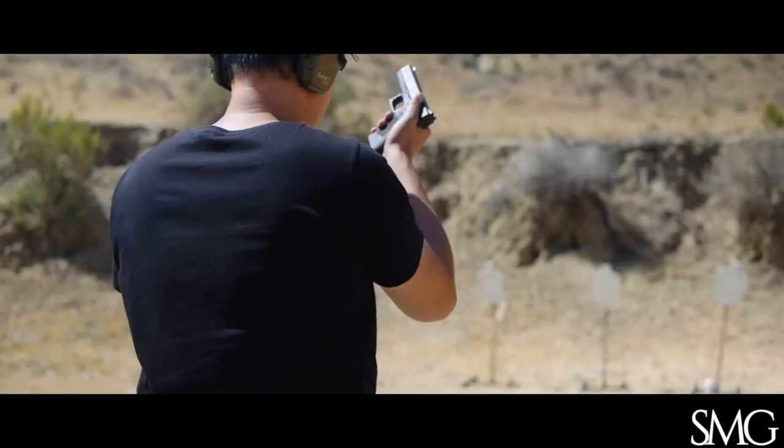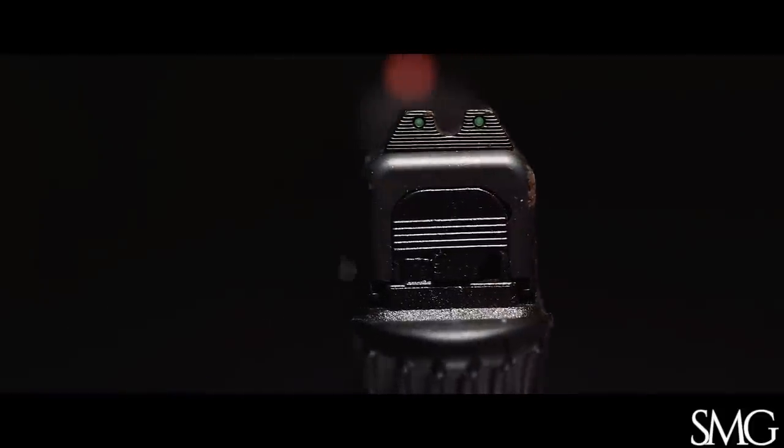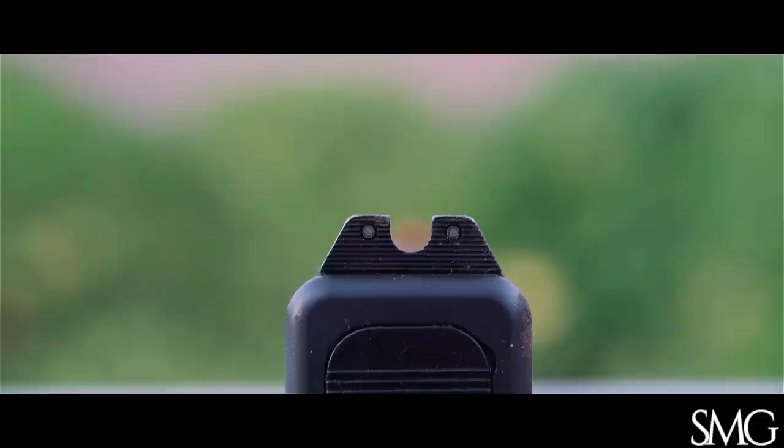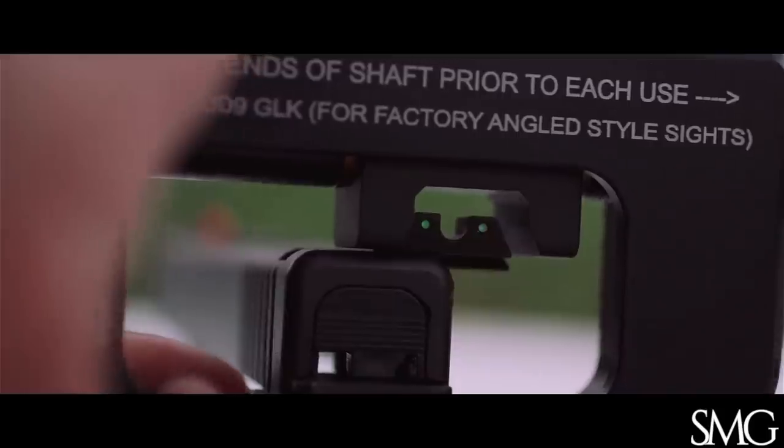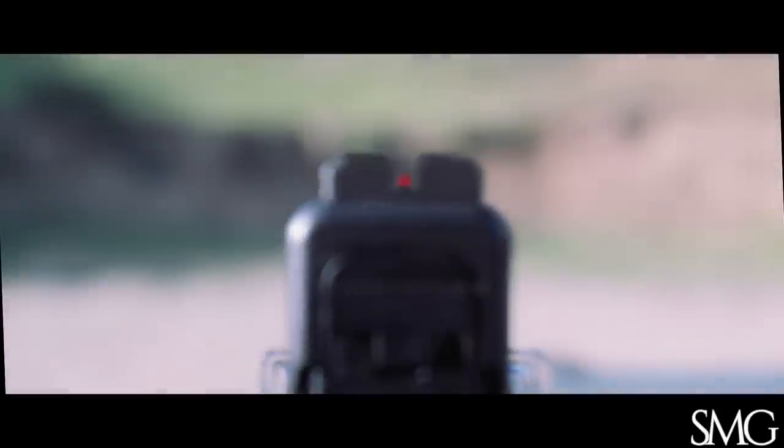To make room for something new you gotta leave something behind, and for me that something was the Trijicon HD sights — with a wide rear U-notch and a large bright front sight. They're made for quick acquisition and a variety of lighting conditions, although they're not the most precise. So out with the old and in with the new.